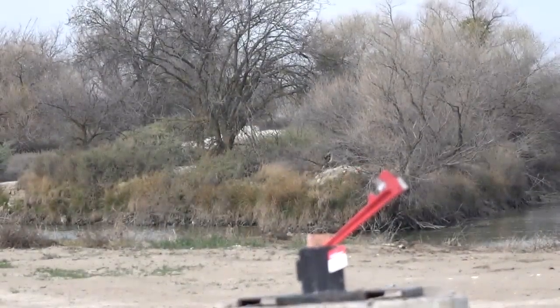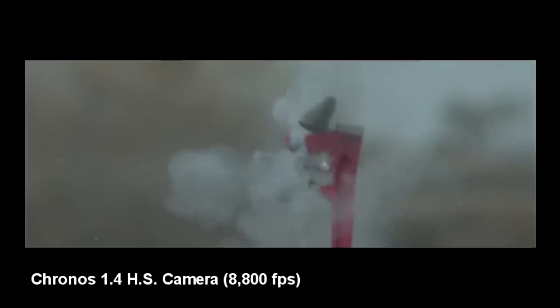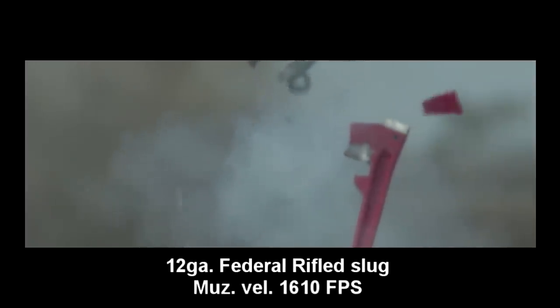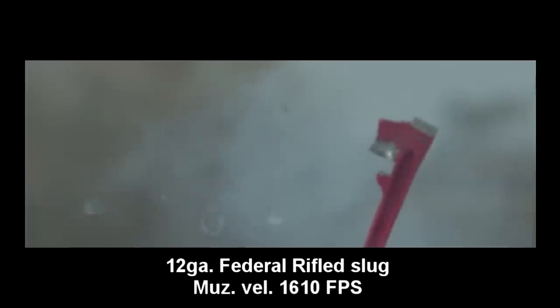Let's review the high speed camera footage. Traveling at around 1100 miles per hour, here comes our one ounce Foster slug — and whammo. The big old lead slug pretty much disintegrated on impact, but not without taking out almost every single part of that pipe wrench. The little pieces were scattered all over the place. We tried to recover as much as possible, but some of them were just lost.